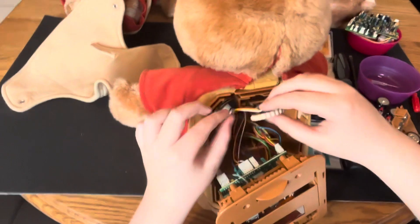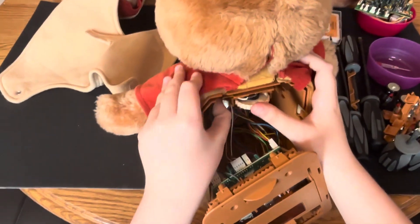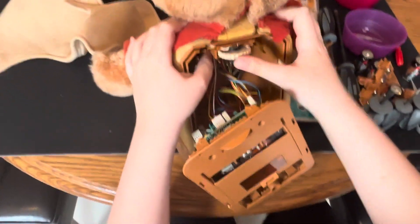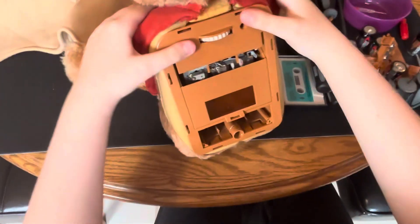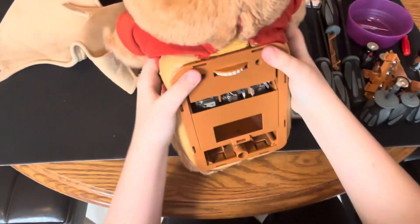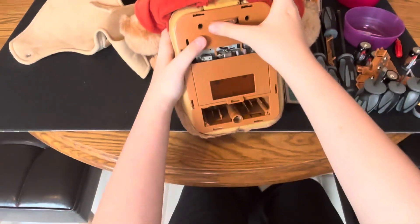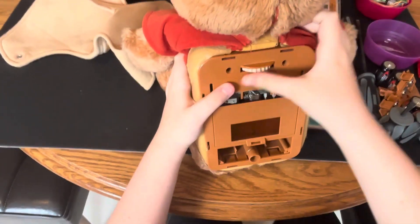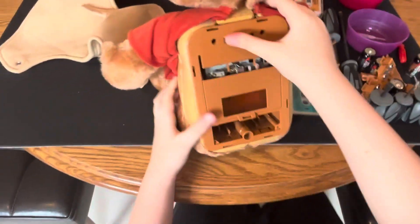Maybe I just have to accept that this guy has something wrong with him. Maybe this is just the teddy with the backward switch — who cares.